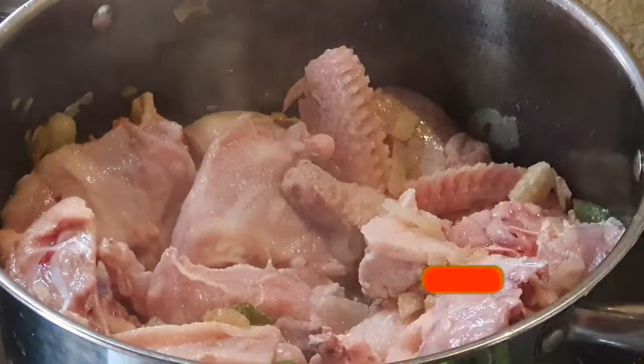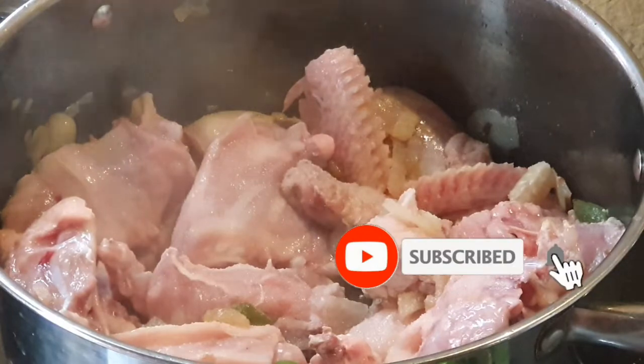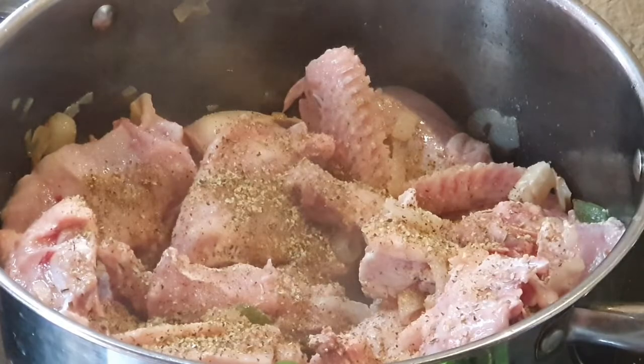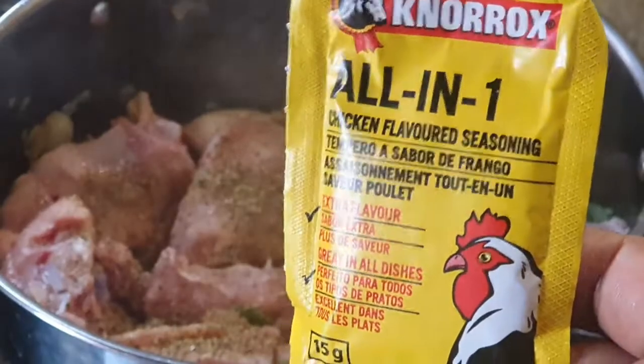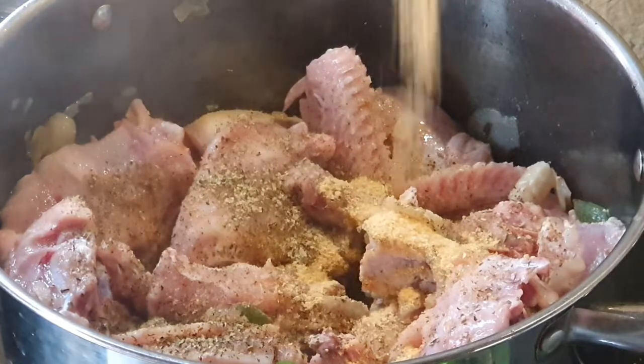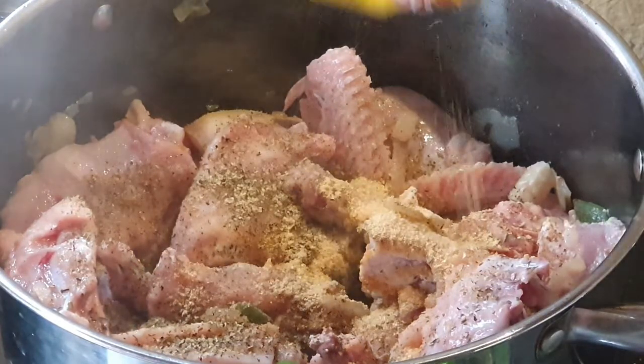We are also adding some garlic and herb — please be generous with this one. And then we're adding in our chicken flavor seasoning; all of that we throw in there.